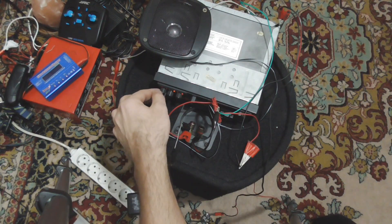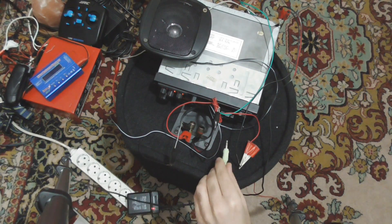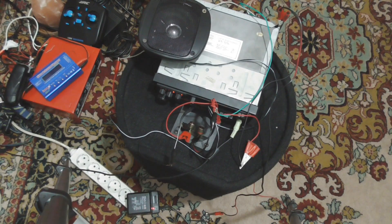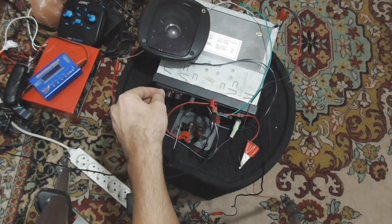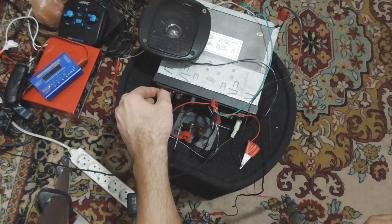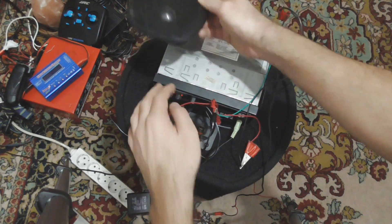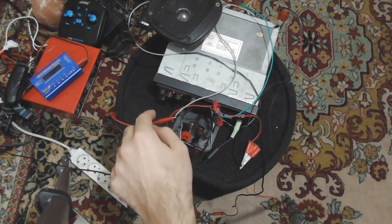The first potentiometer is the volume. Let's plug in the audio cable for the audio signal, with the other end connected to the computer, and play a sound. It's working! There's a lot of distortion and the volume is at minimum, with significant noise, but as you can see it's not too difficult to connect the cables and play some music.